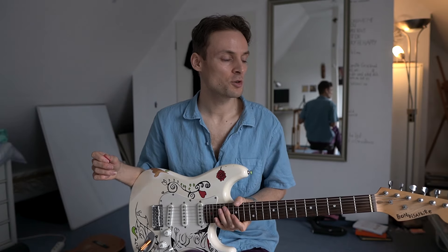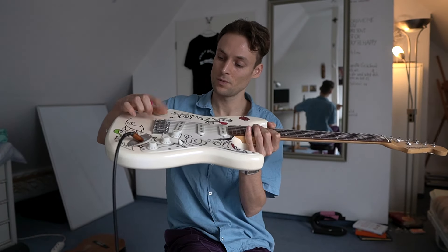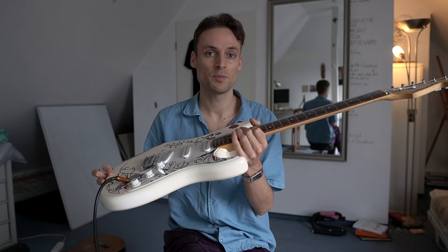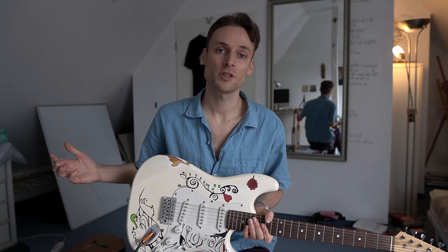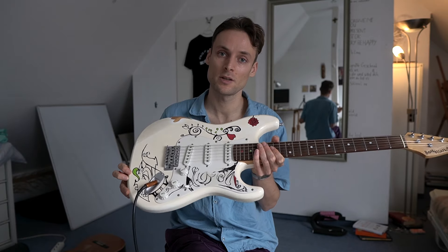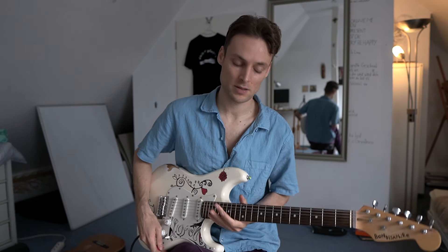And honestly, I don't really know how to properly set up guitars with all these screws and stuff, so this one could probably be improved very much. The point is: just make something your own. If your guitar looks cheap, just make it look custom-made. Because in the end, the music you can play with any instrument is always priceless.